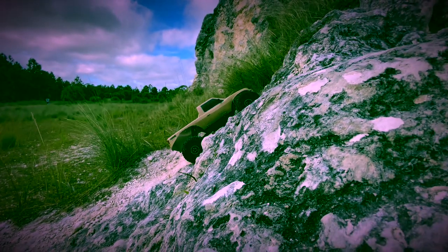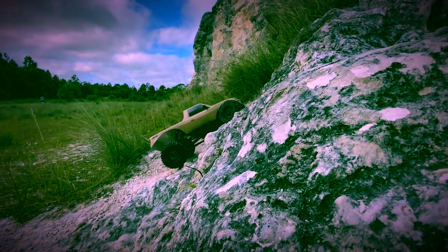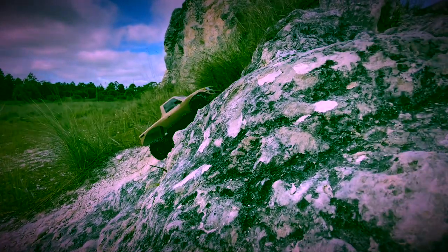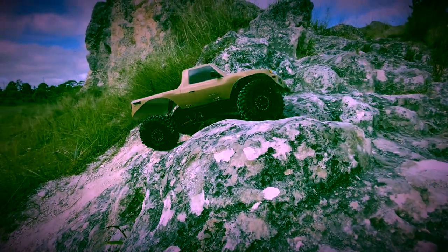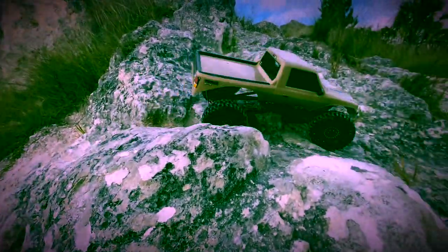This is the Red Cat Danchee Ridgerock. This was my very first one-tenth crawler — it opened the door for me to my one-tenth crawler addiction, if you will, because I have a lot of them now.